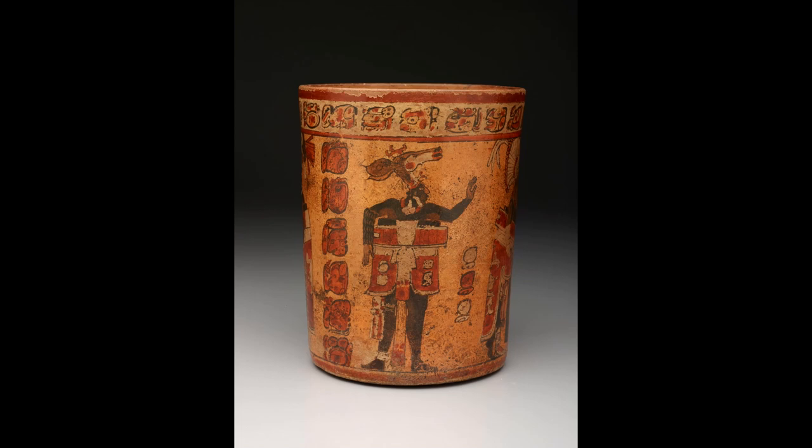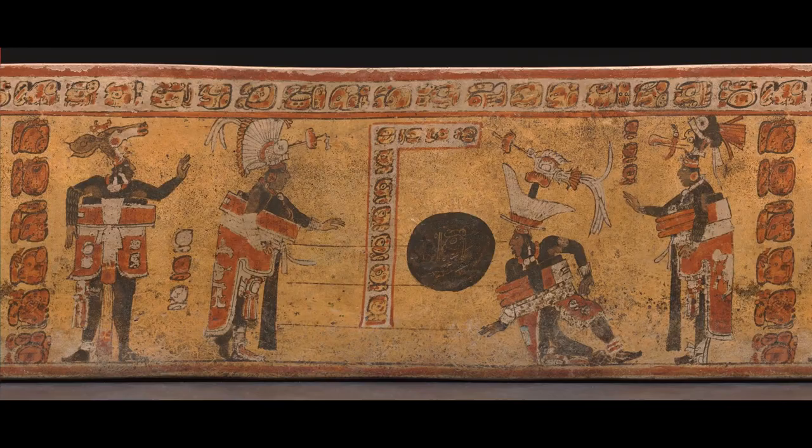To get a better view of the whole composition, we are going to look at a rollout image of this vessel. Feel free to hit pause here and take a few moments in silence to scan over the artwork and try to decipher what is going on. As you're looking, I invite you to consider how many figures do you see and what does it look like they are doing? When you've had enough time alone with this work, hit play and we will explore some key points of interest together.